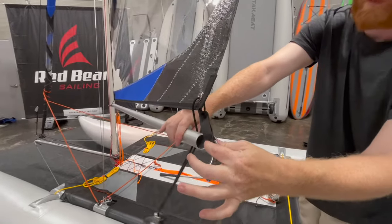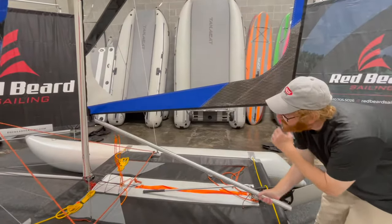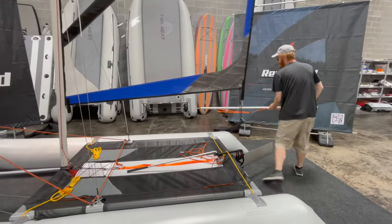You'll now be able to remove this and the boom towards the front. What I'll do is twist it and then pull down — that'll allow me to pull this out nice and easy without having to go forward to fiddle with it. We're going to set this aside.